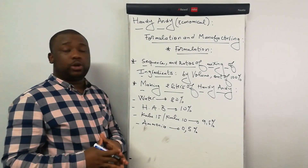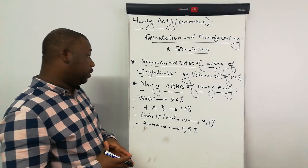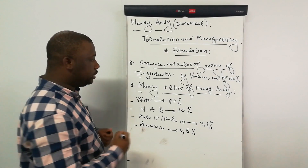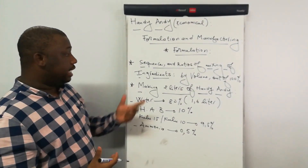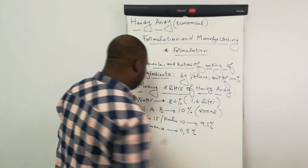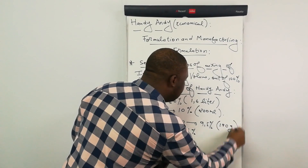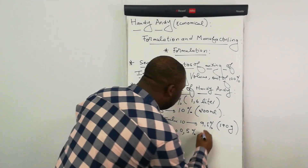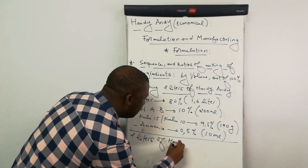On this manufacturing session, we're going to manufacture about 2 liters of Andy Andy. So let us find out the related amount of each and every ingredient. Water should be 80% of the total volume — out of the 2 liters, we're going to need 1.6 liters of water. The Andy Andy base should be 10% — out of the 2 liters, we're going to need 200 mls. The Kulu should be 9.5% — out of our 2 liters, we're going to need 190 grams of Kulu. Then ammonia should be 0.5% — out of our 2 liters, we're going to need about 10 mls of ammonia. By doing this, you obtain 2 liters of Andy Andy.